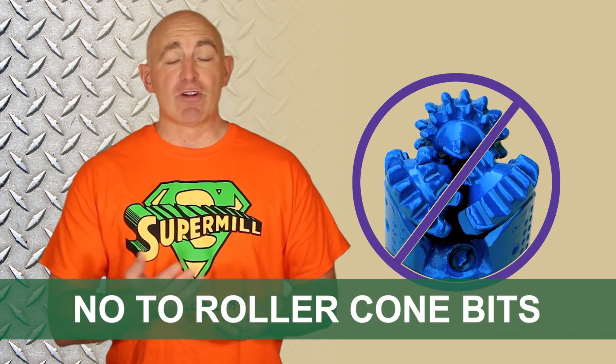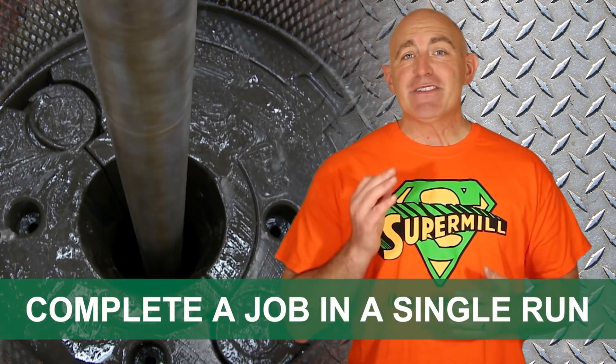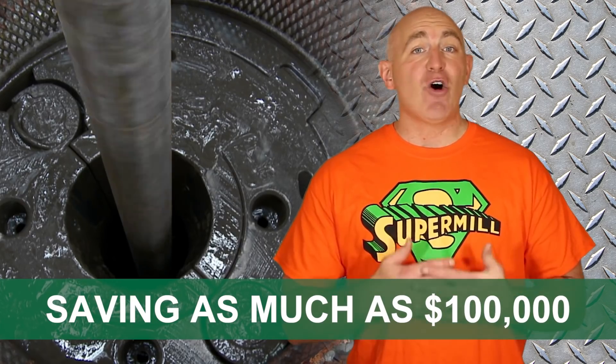Don't gamble with roller cone bits. The time it takes to recover lost cones and change bits can add thousands of dollars to the cost to complete the well. If you follow our operating recommendations, the SuperMill will allow you to complete the job in a single run, saving as much as $100,000 on each well.